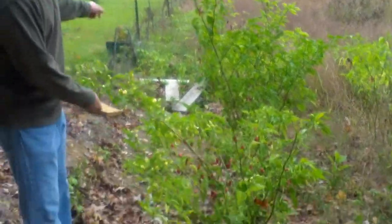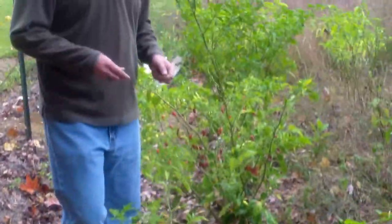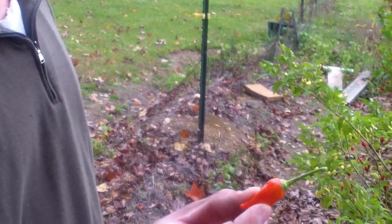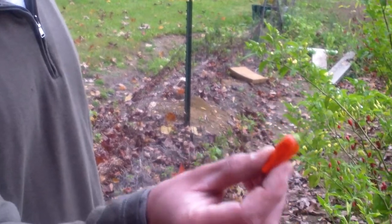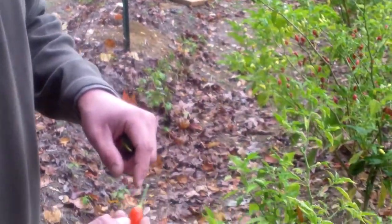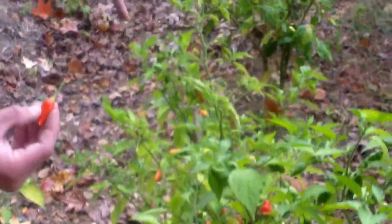This row of peppers right here is actually what's known as an F2 hybrid. What I did was I took my original hybrid — this right here that I showed you very first. This is Tabasco crossed with Habanero. What I did was I self-pollinated it, I crossed it with itself. This is the F1, and these are the F2 plants.